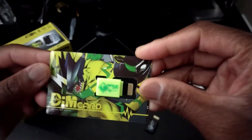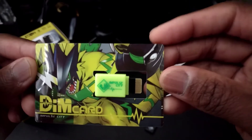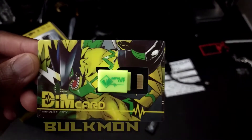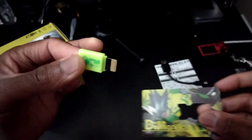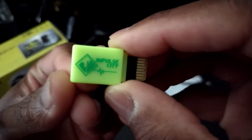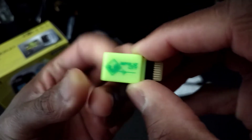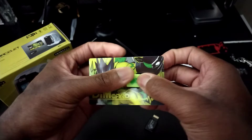We have the dim card with a cool looking Bulkmon — not Pulsemon, this Digivolves from Pulsemon, this is Bulkmon. Here's the little dim card and you just pop it out like this. This is for Impulse City if you guys were curious. Nothing on the back — just pop that right back in.